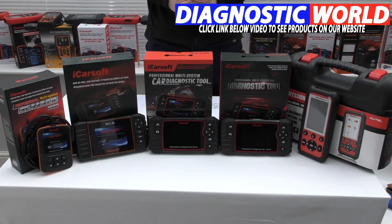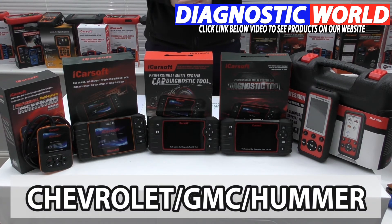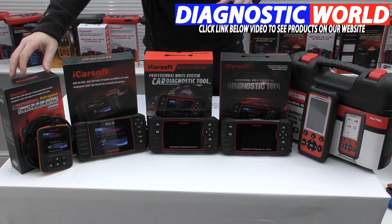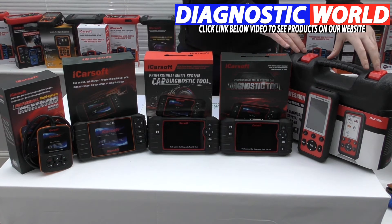We're looking at handheld tools for your GMC, Chevrolet, or Hummer vehicle. We have five tools in front of us, all with different vehicle range and system range, and I'm going to talk through those with you now. We're starting at the cheapest end and working our way through to the most expensive.